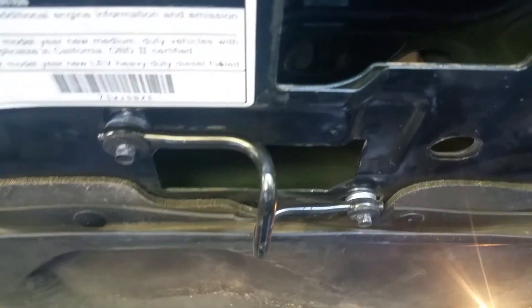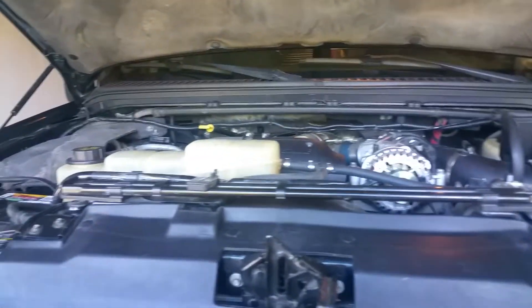On that bar going into the latching mechanism, I put a couple of washers to gain a couple of millimeters — about an eighth of an inch of space — and now the hood shuts really well. It literally just took a few minutes to do that.